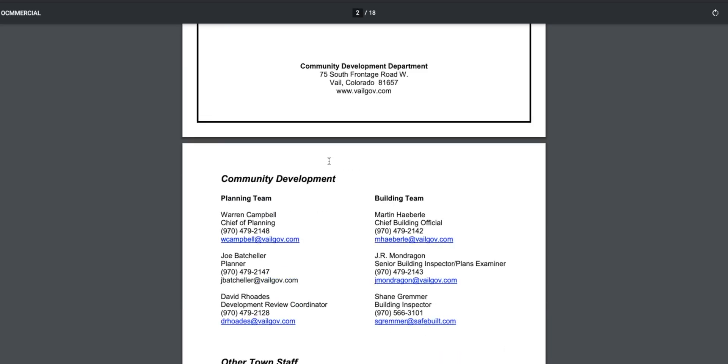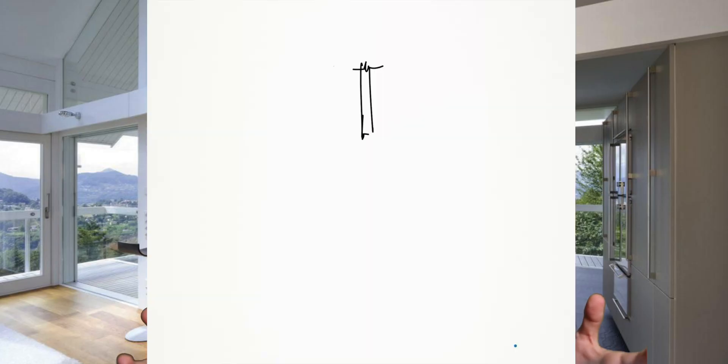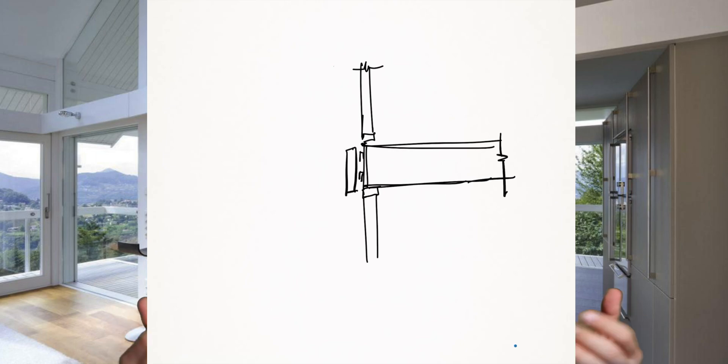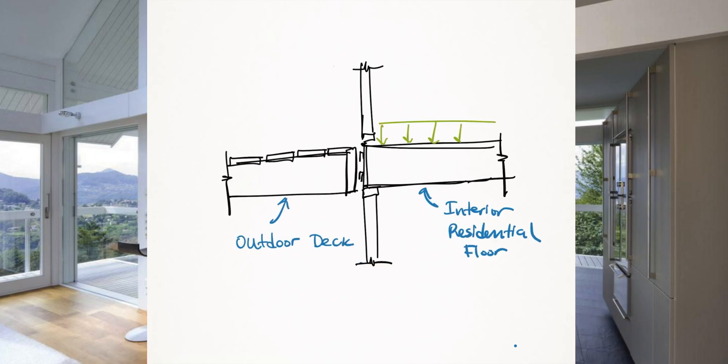It's best to check with your local building jurisdiction for the actual snow load you should be using — you can find those requirements on your building department's website by searching 'snow load.' If you're designing a floor beam, you would need to design for a live load of about 40 pounds per square foot for interior space, or 60 pounds per square foot for an outdoor deck according to current building codes.